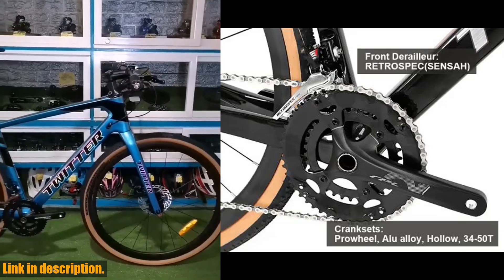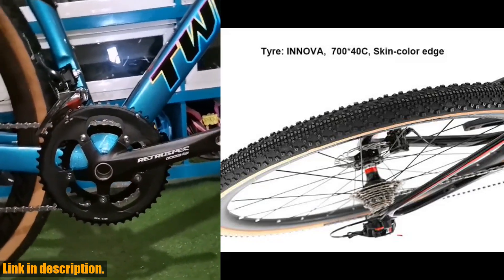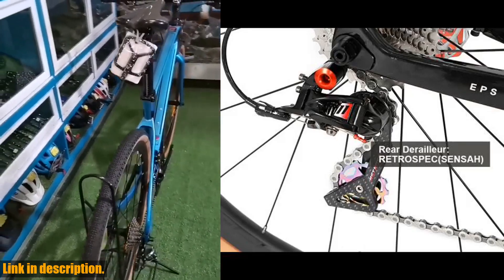Today, we're taking a closer look at the Twitter Gravel RS22's Disc Brake 700C Off-Road Gravel Bike. This beauty is packed with top-notch features that make it a must-have for any serious cyclist.